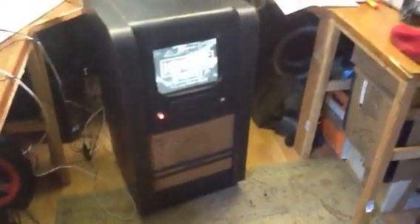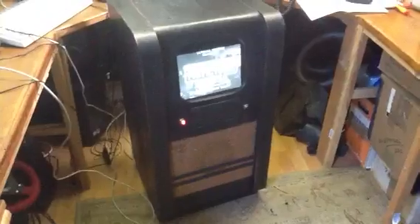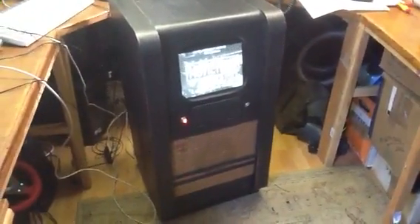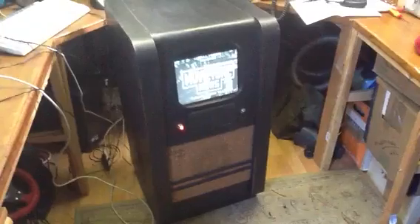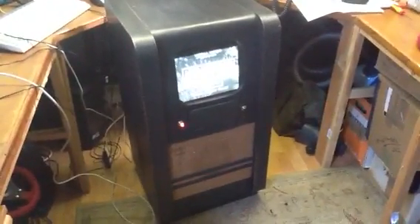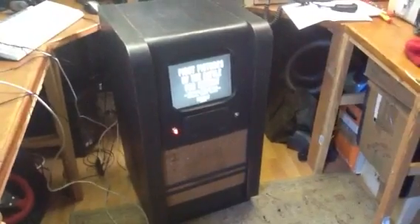Hi guys, I thought I'd quickly show you the progress I've been making with my Raspberry Pi project. It's a 1940s television, which some of you may have seen — I've had it at the club before. It came off a skip and was in terrible nick, so I've been gradually repairing it and now we have the Raspberry Pi fitted inside.